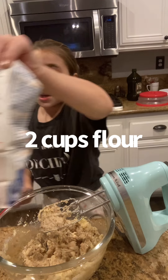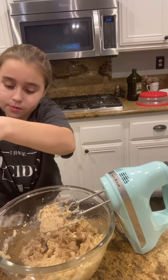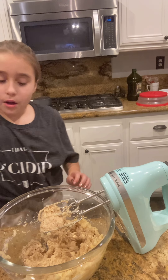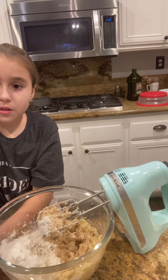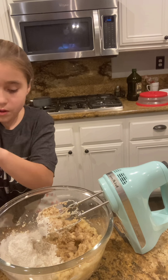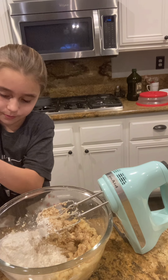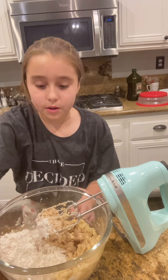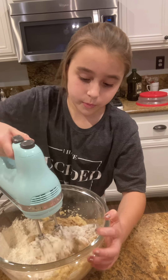So you're going to need two cups of all-purpose flour. I would recommend putting the flour in first, but you can also put the oats in first. You're just going to want to put this on slow.